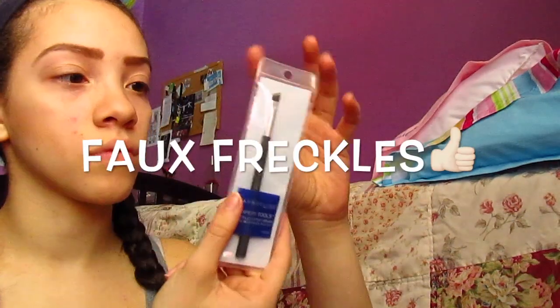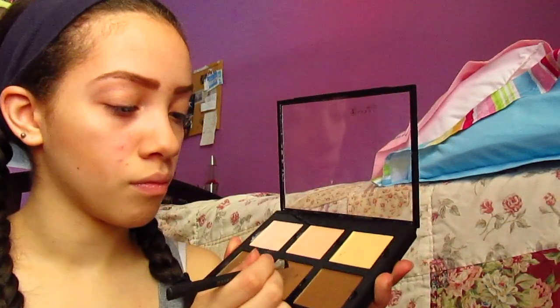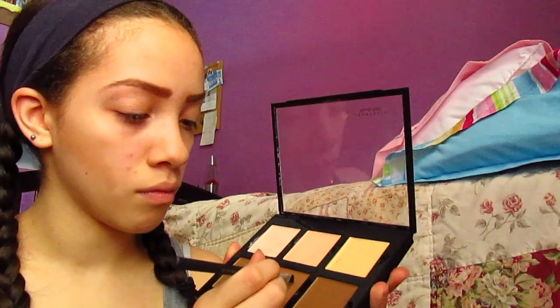Okay, so now I'm doing the faux freckles. Most people don't like this but I personally think it's good, though today I did it a little too much so it came out a little too strong. Make sure that when you do these you make them look as real as possible.